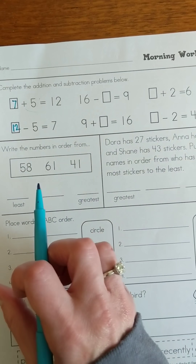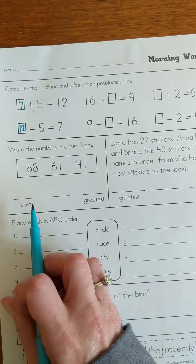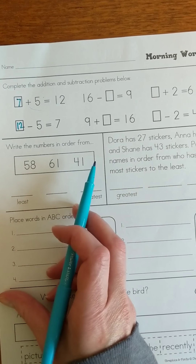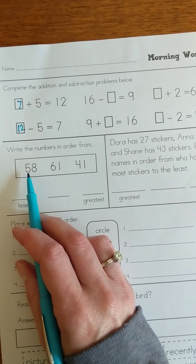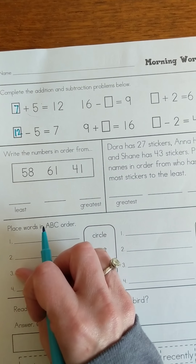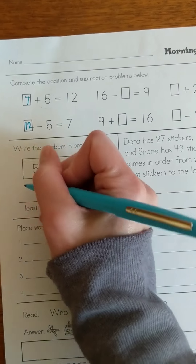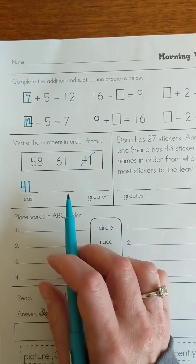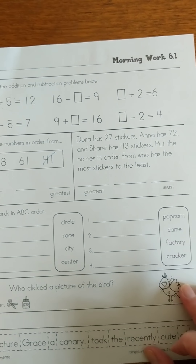Now we need to write the numbers in order. We've got 58, 61, and 41, so the smallest number will go first. I have a 5 in the tens place, a 6 in the tens place, and a 4 in the tens place. That 4 in the tens place is the smallest, so I'm going to put 41 here. Now look at your other two numbers — what would be the next one, and then what would be the greatest or the biggest number? I'll have you finish that one up by yourself.